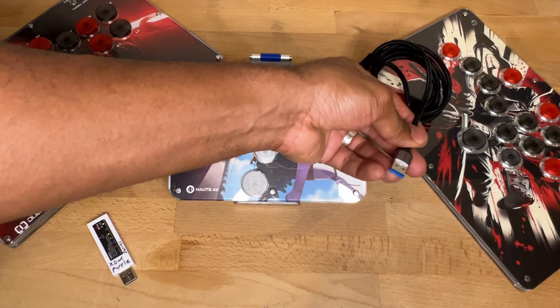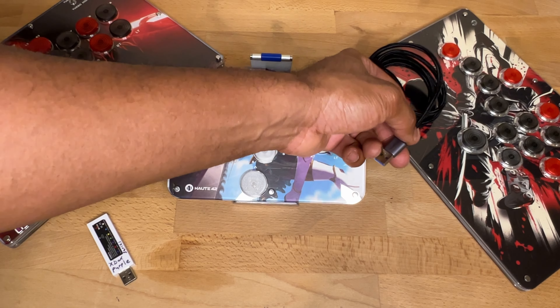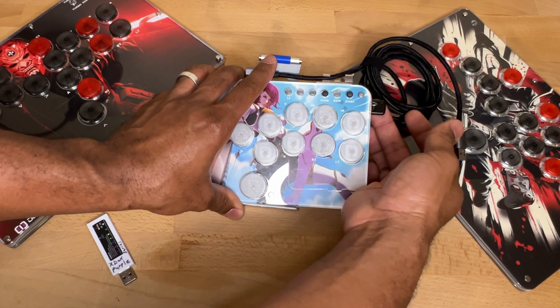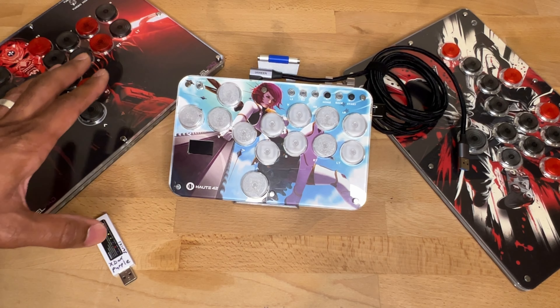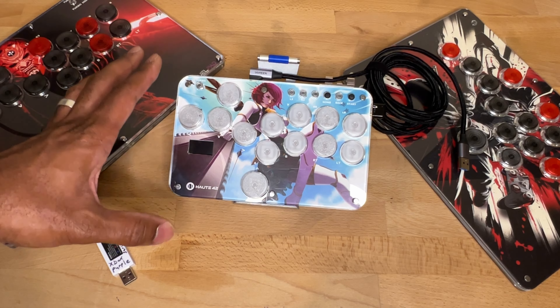You plug this right into your console — you no longer need the bigger adapter. Just put your controller in Xbox One mode, plug this into your Series X, Series S, or Xbox One, and it works just fine. It's nice and firm, no wobble, no discomfort when it's on your lap. This is how you want to play going forward.